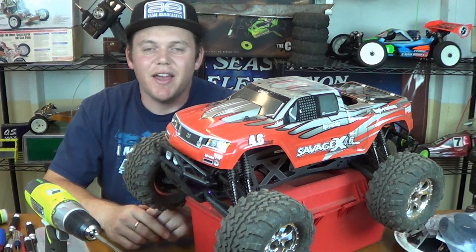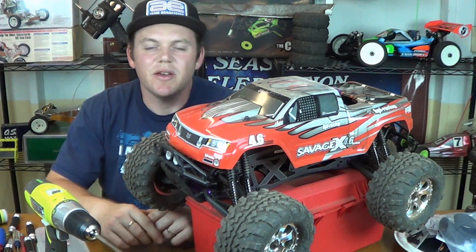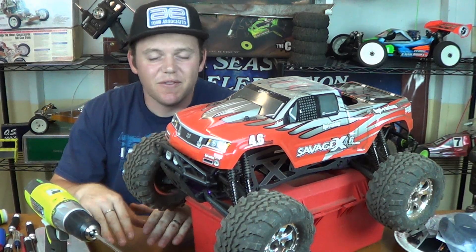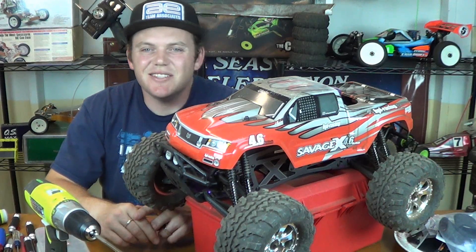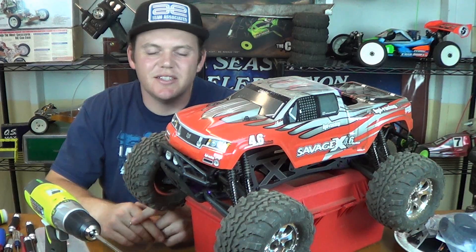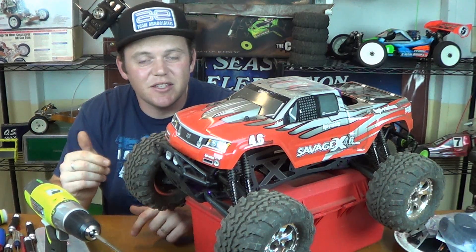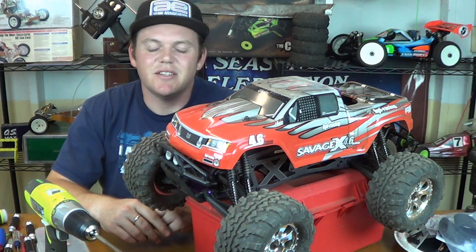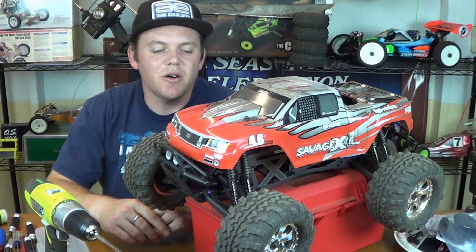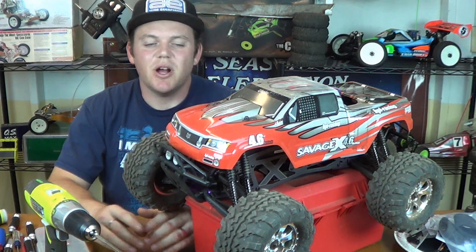So far I don't have any real complaints about the truck. The steering servo is kind of wimpy when the truck is on the ground and the front tire is on the ground — it's just kind of wimpy. I mean, it does steer, it gets the job done, but when you lift the front of the truck up and steer it when the tires aren't on the ground and there's no resistance, it steers a lot better. A better steering servo, torque-wise, would really suit this truck.